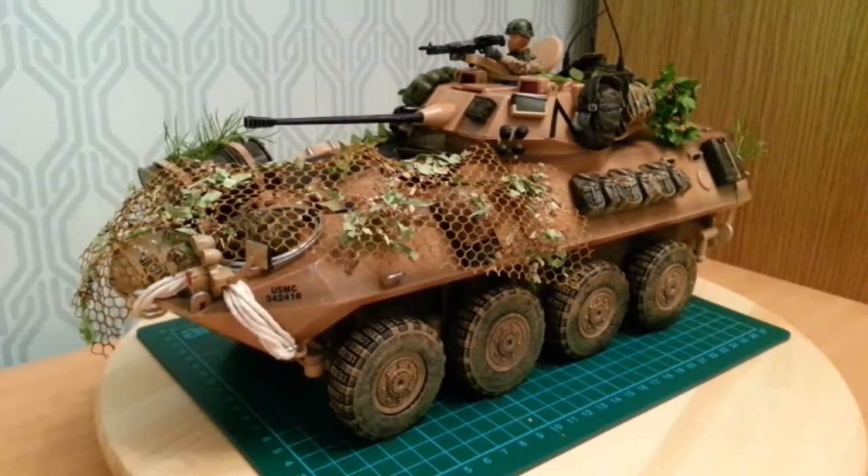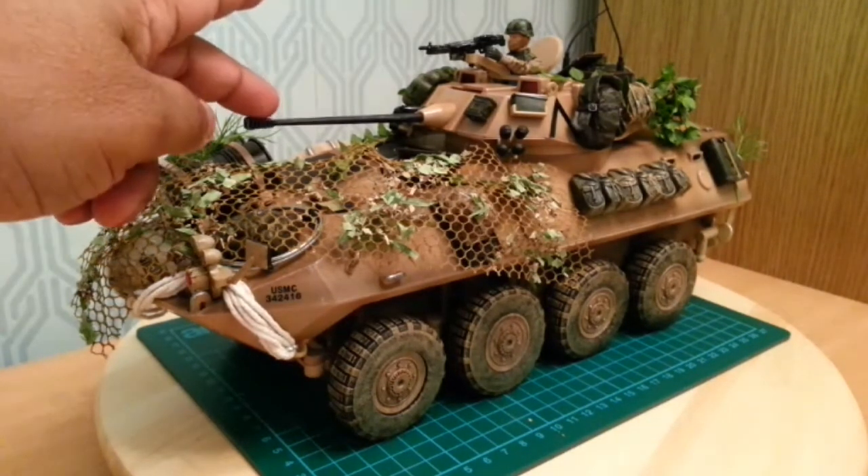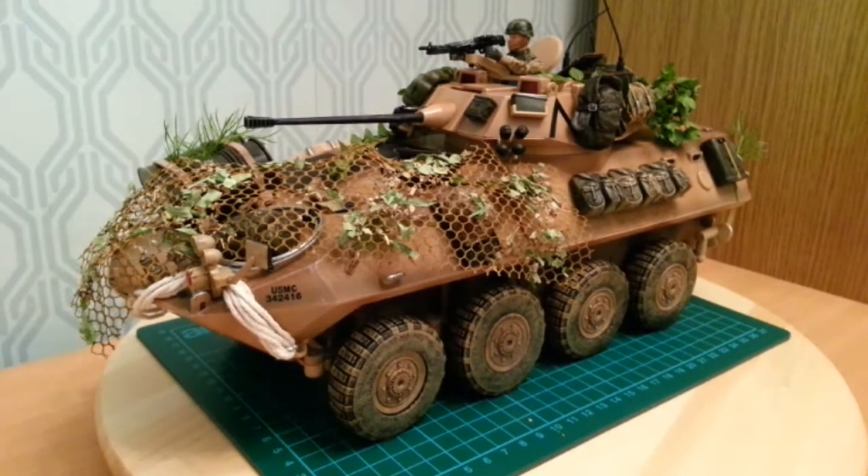Hello and welcome to this review of the Light Armoured Vehicle, the LAV-25. The LAV is fitted with an M242 Bushmaster 25mm chain gun. This is an 8-wheeled amphibious armoured reconnaissance vehicle used by the US Marine Corps and Canadian Army.